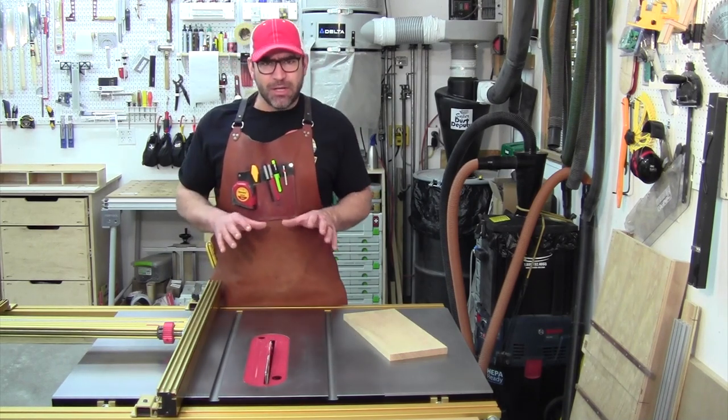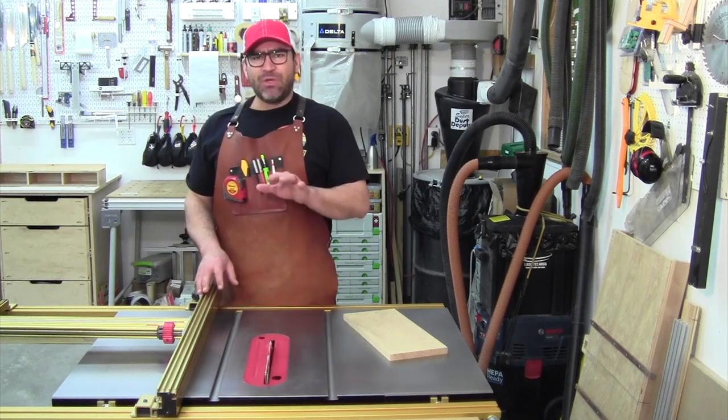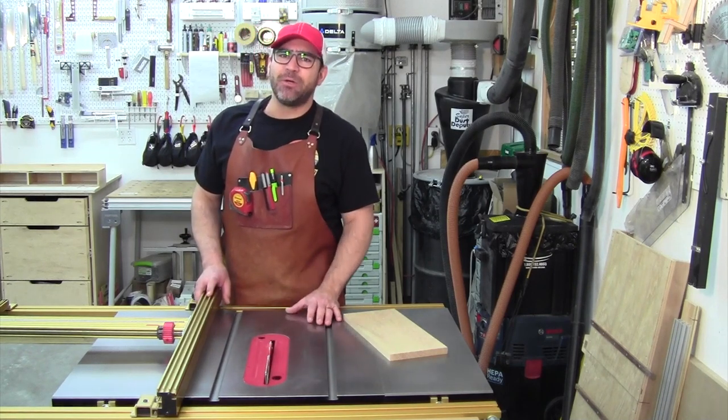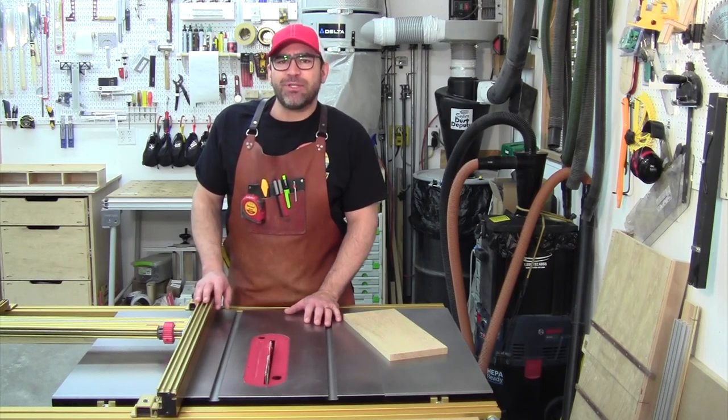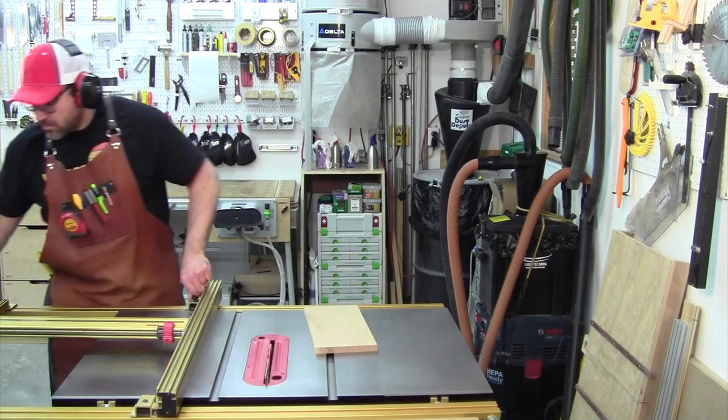This is a video demonstration to show you how I get perfect cuts at the table saw. If you follow each and every step and do exactly like I do, you can get the same results.